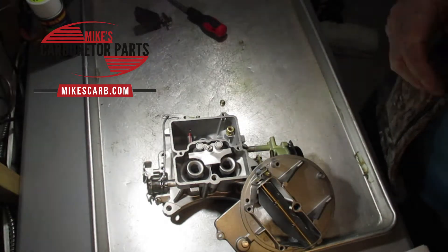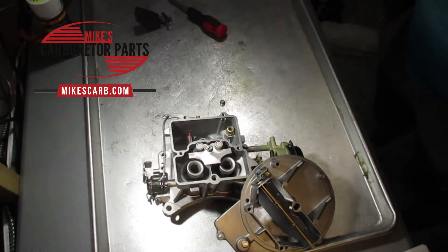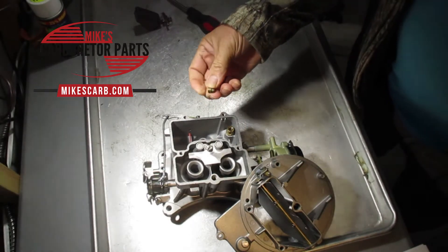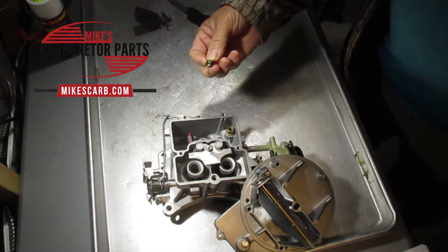Hi, Mike's Carburetor Parts here. In this video I'm going to explain how carburetor jets work, when to change them, how to measure jets, and what to do if you can't find jets for your carburetor. I'm using a Motorcraft 2100 as an example. This video will be more generic than anything on jets, but most of the information you can use on any carburetor.